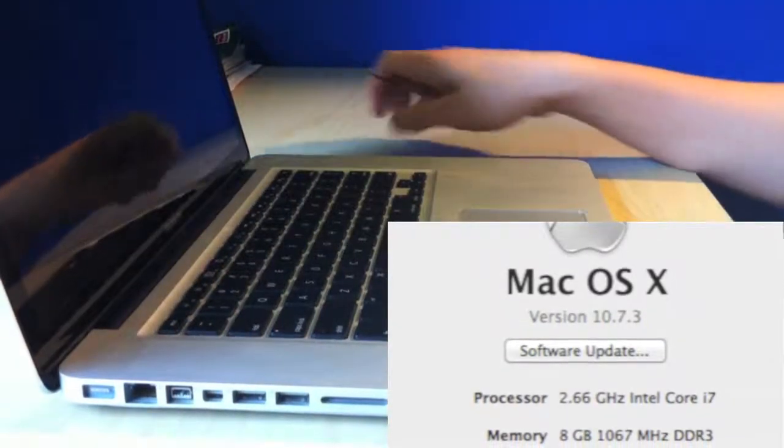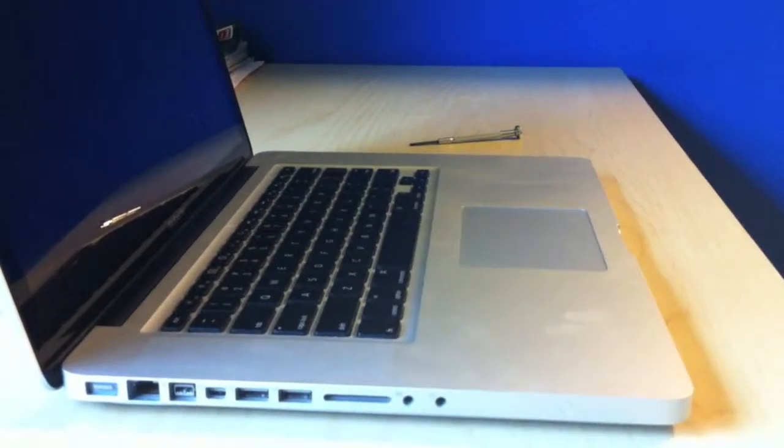And here's a picture of my Mac with 8GB of RAM. Thanks for watching — be sure to rate, comment, and subscribe.